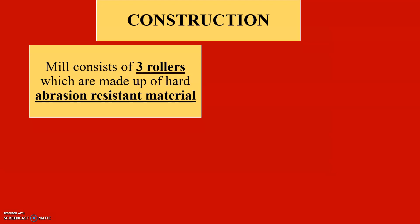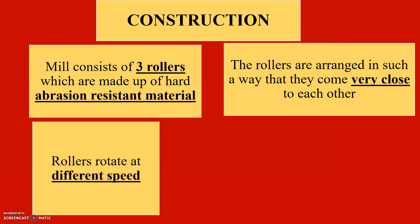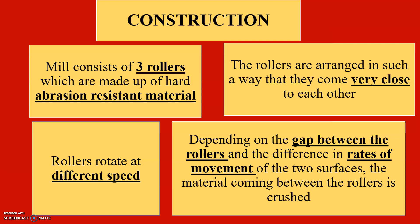Now let's see the construction of Triple Roller Mill. The mill consists of three rollers which are made up of hard abrasion resistant material. The rollers are arranged in such a way that they come very close to each other. The rollers rotate at different speeds. Depending on the gap between the rollers and the difference in rates of movement of the two surfaces, the material coming between the rollers is crushed.